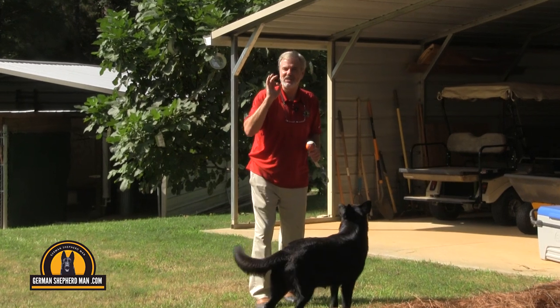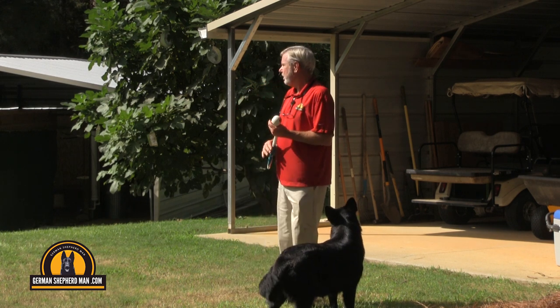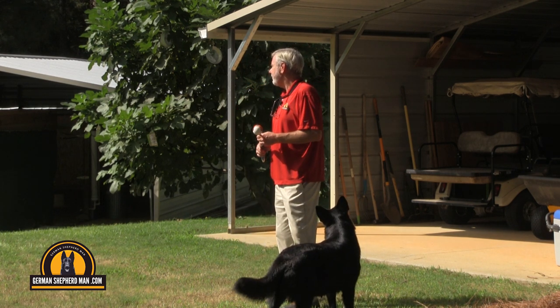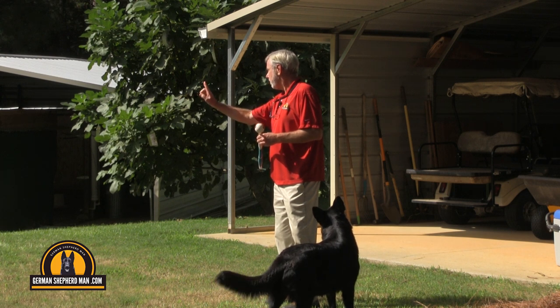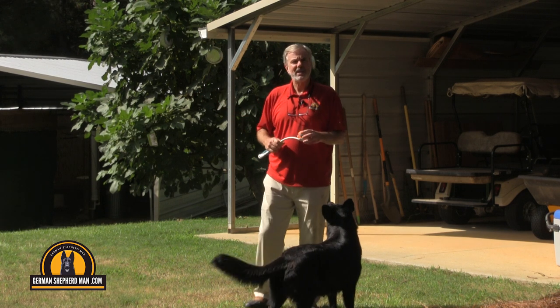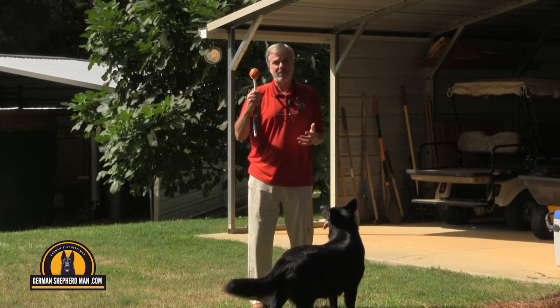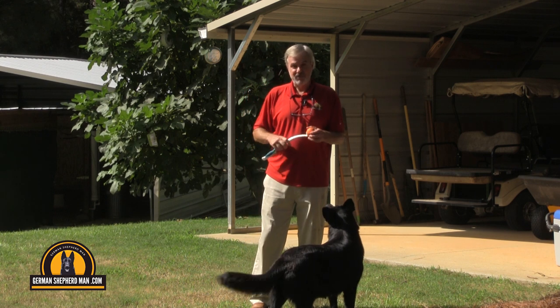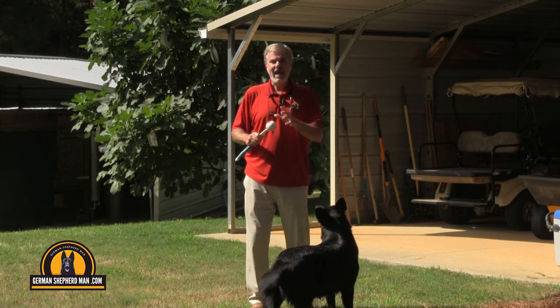Chuck in Tennessee wanted me to go through a training sequence. Star and Sergeant are going to get cranked up because they all love this ball — this is the Chuck-It ball, for Chuck in Tennessee. How cool is that?